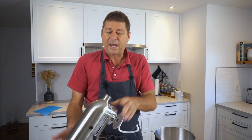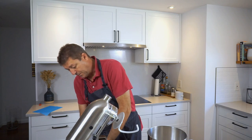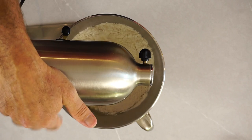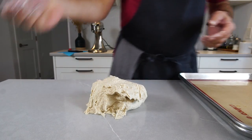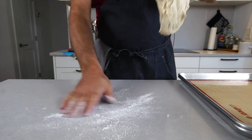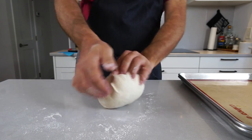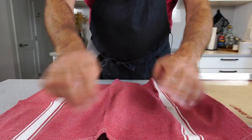You can mix this by hand — no problem, you don't necessarily need a kitchen machine like I'm using. Go slow in the beginning and then a little quicker; on the KitchenAid, probably speed three. Knead this for about 10 to 15 minutes. Once kneading is done, you won't need much flour on your work surface — just knead through once, form it into a ball, cover with a clean kitchen towel, and let it rest for another 10 minutes.